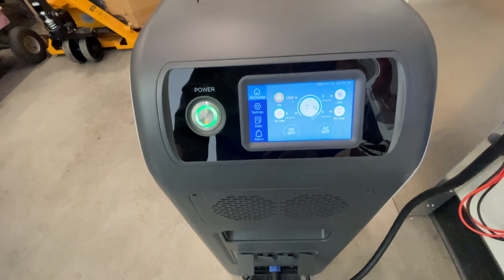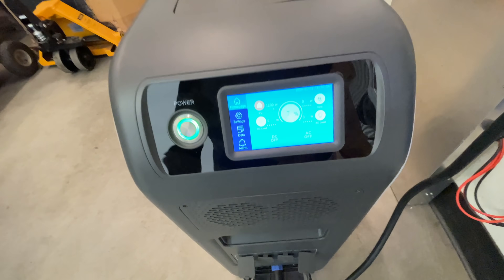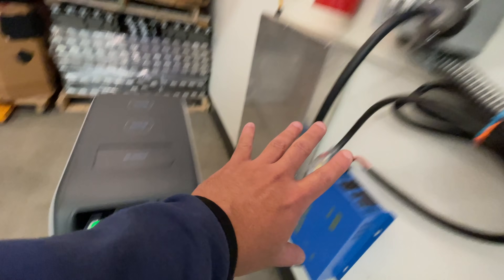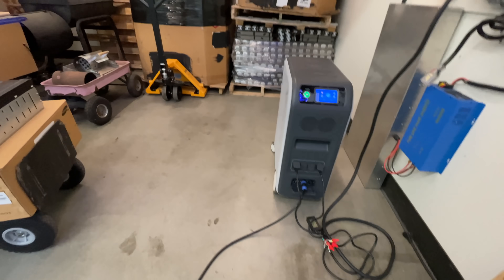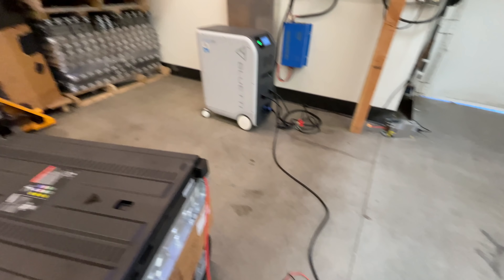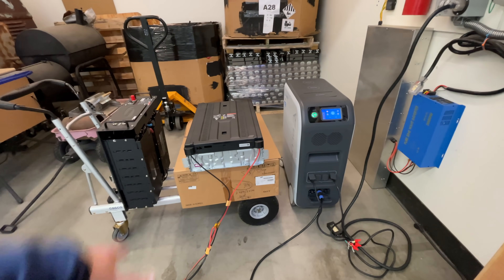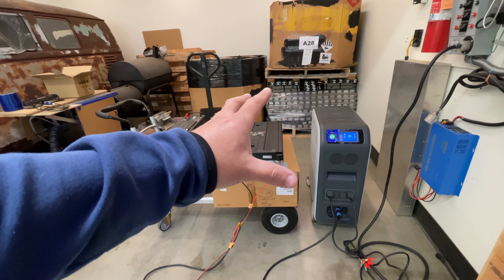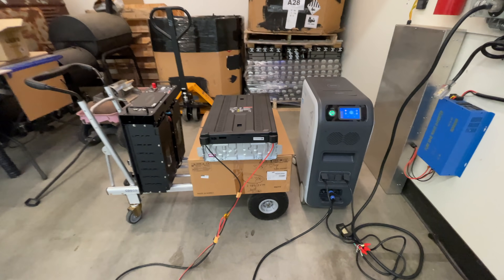If you're using less than 1200 watts, that percentage counter is going to start going up. If you're using exactly 1200 watts, the energy will just flow from the external battery through the EP500 to your transfer box and out to your lights and appliances. This is a very easy way to more than double your capacity — you've now added 150 percent, making this a 12.5 kilowatt hour system, a real power wall.